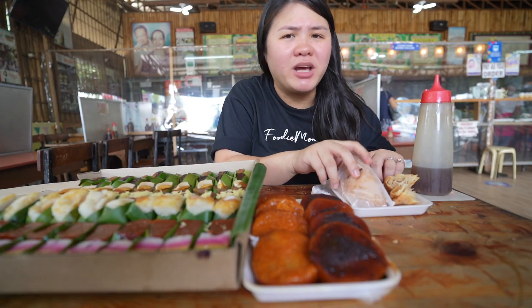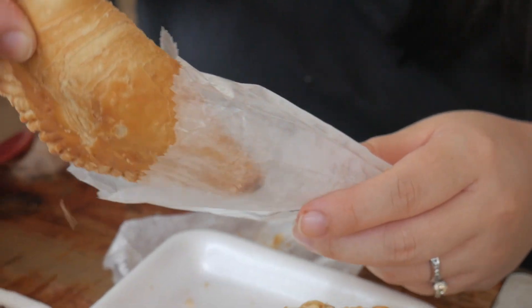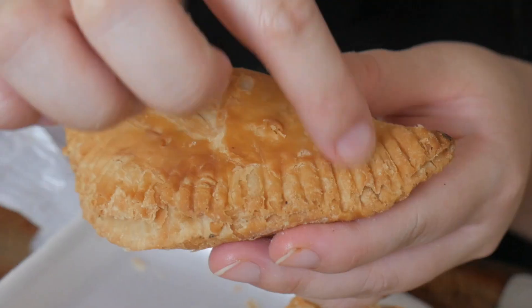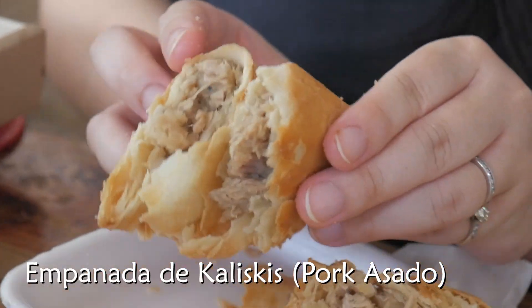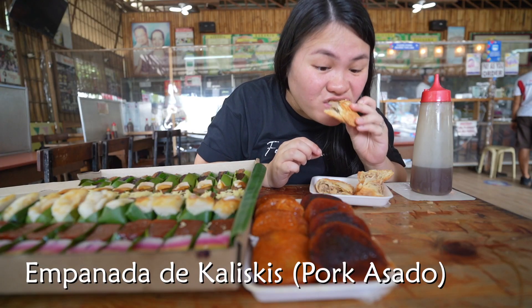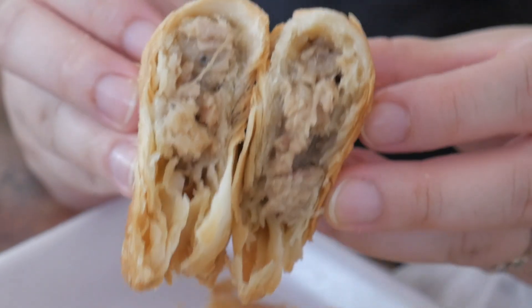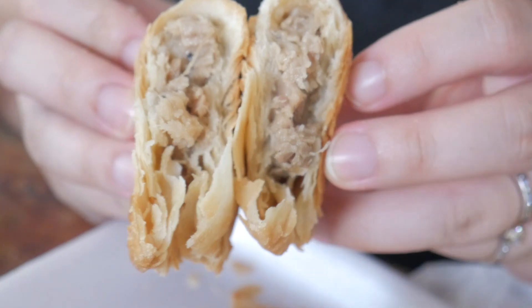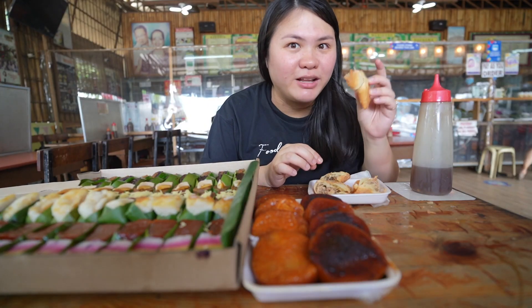Let's try the pork. I don't care how messy it is as long as it's this good. Look at that — I think they use a fork to close this. I think the pork inside is something that you can put in puto pao. I think I prefer the chicken more because I love how savory it is. I love the chicken.